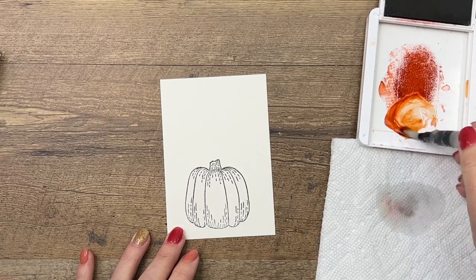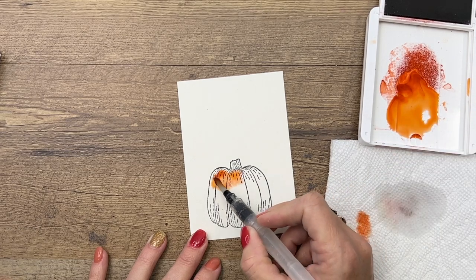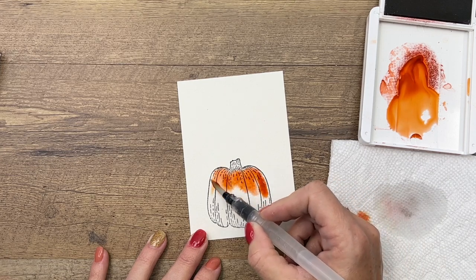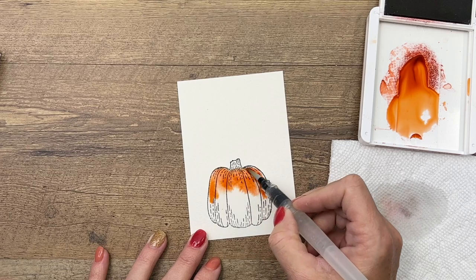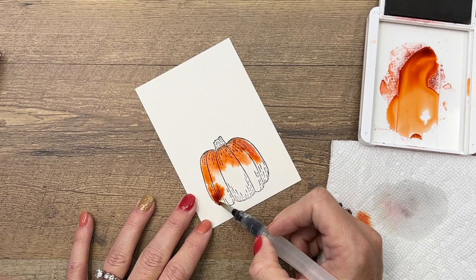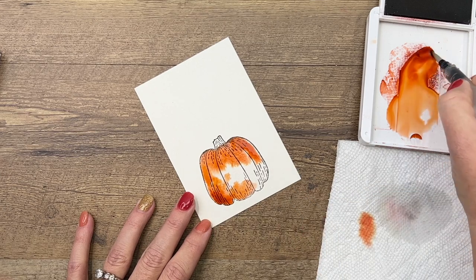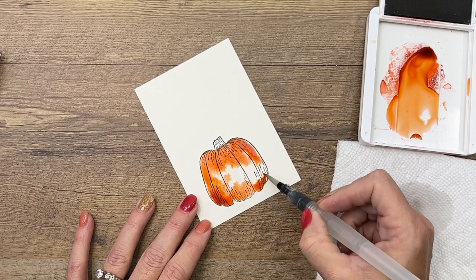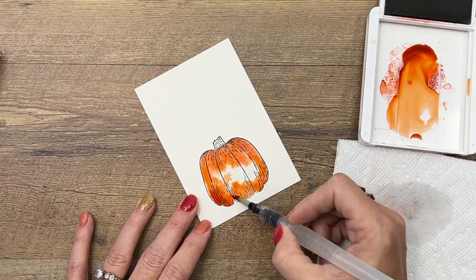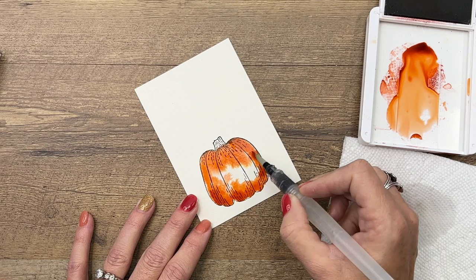I'm going to add a little bit of water right here — whoa, that was a little more than a little. I'm going to drop that color onto that water and it'll just kind of bleed it up and down. I'm going to go at the top and the bottom. Your water painters come in a three pack: you've got a very fine tip brush, a medium brush which is what I'm using, and a big wide brush which is great for backgrounds. You've got one for every use.